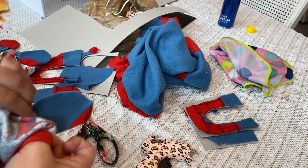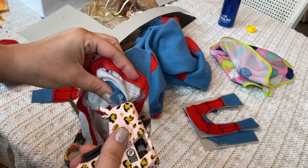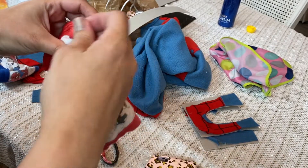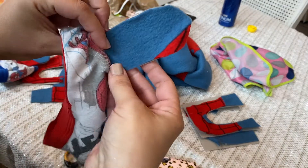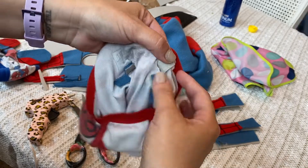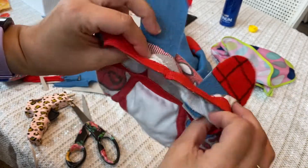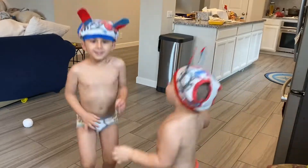Glue those pieces down, but be careful. Underwear is a very thin fabric and the hot glue goes through it very easily, so don't burn yourself. Gluing each of those flaps going the opposite directions. Make sure that it is secure for both ears. Place it on your little bunnies!